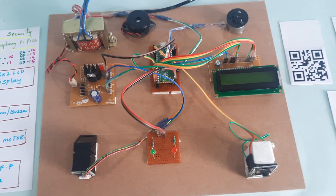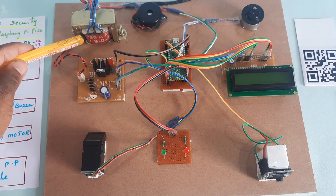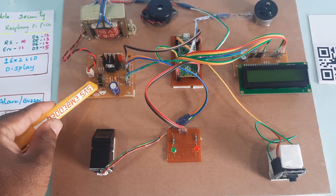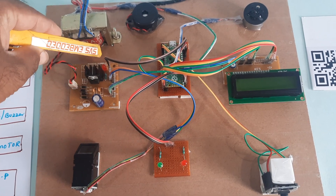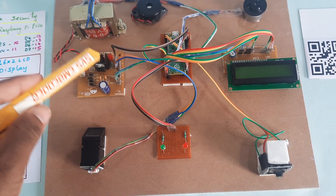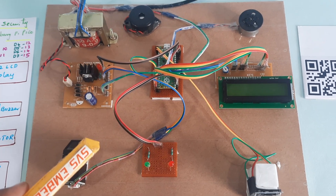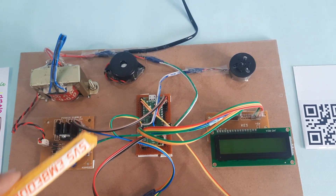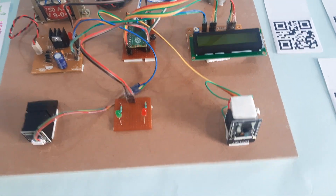Now for the hardware: we are using a 230V input step-down transformer with 9V AC output, a bridge rectifier, filter capacitor, 7805 regulator, LED power supply module, and a Raspberry Pi Pico board. The Pico uses the RP2040 IC — a total 40-pin IC — with two serial communications available.